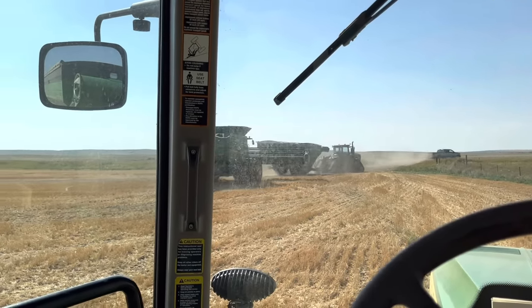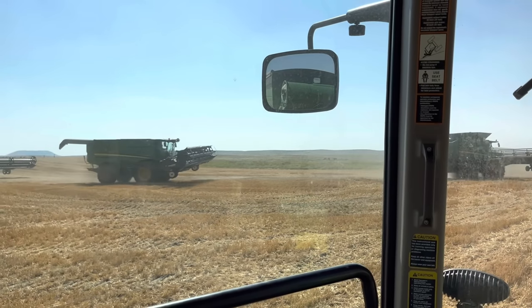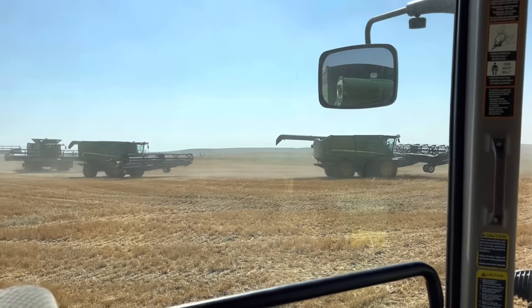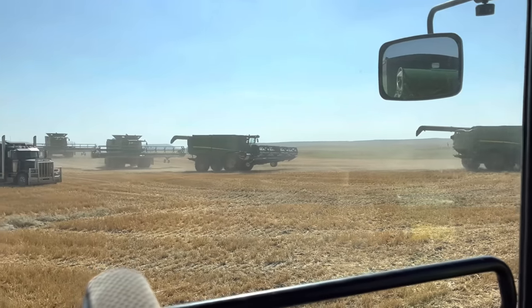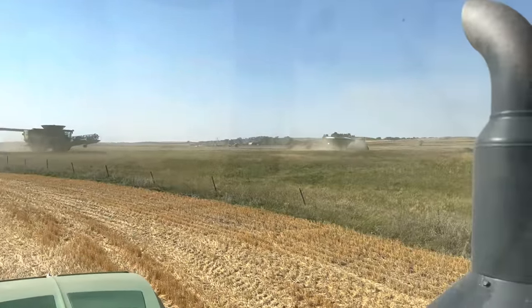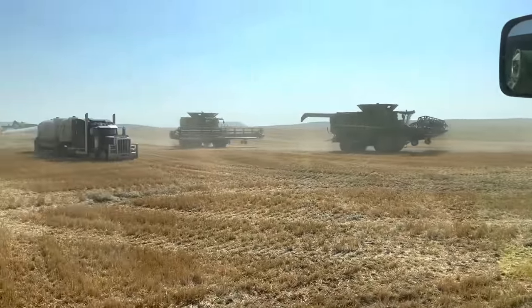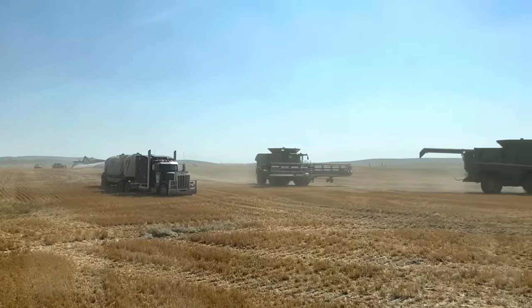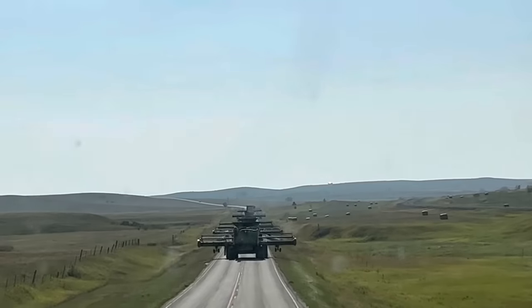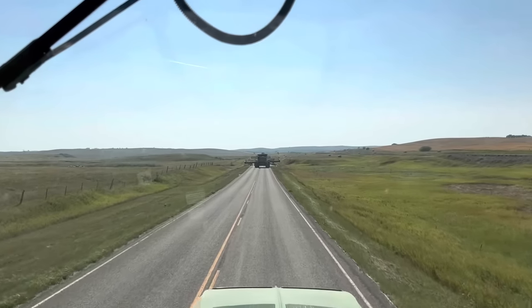Just wait for it — everyone's gonna start coming out of here. And another one. And another one. And another one. They're all rolling out. That is a beautiful sight to see. There's another grain cart over there unloading. Going to the next field. That view — if it doesn't give you the chills, I don't know what else will. You're probably broken. I love watching all the combines head down the road. It's just such a feeling — I love it.